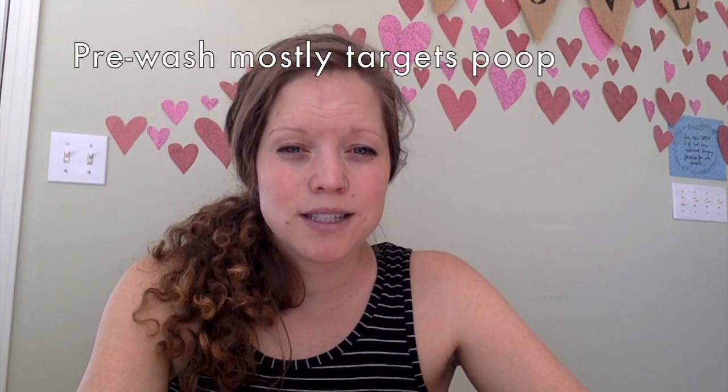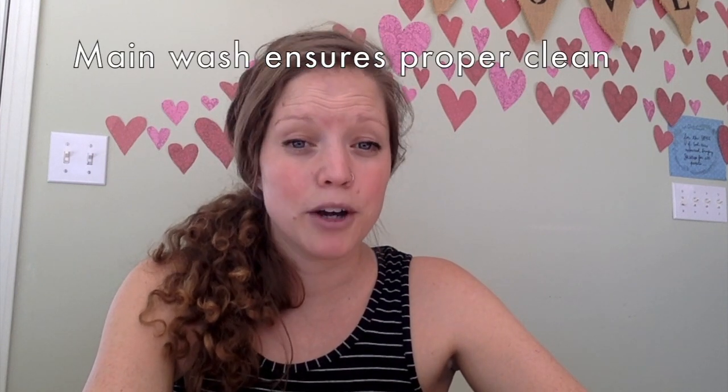For a pristine wash routine, you need to make sure that there is no poop on diapers and diaper accessories before they go into your wash. Your pre-wash is mostly targeted at poop, and then your main wash helps to ensure a better clean. So you do need that pre-wash and that main wash.